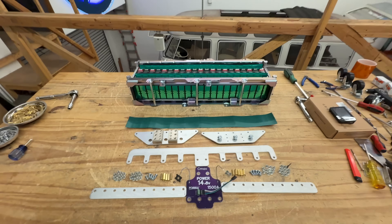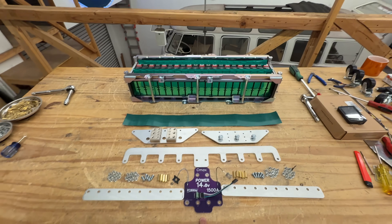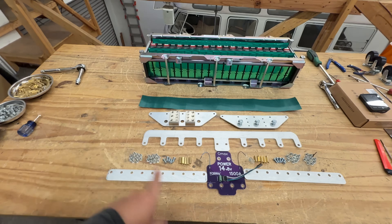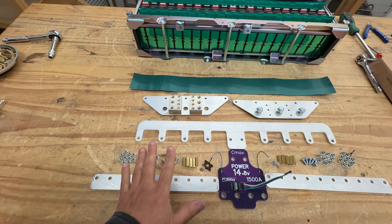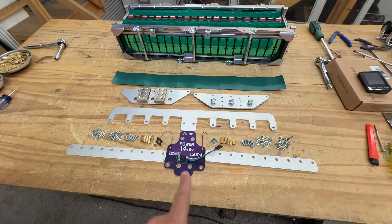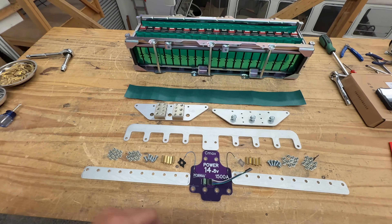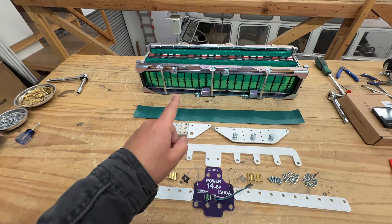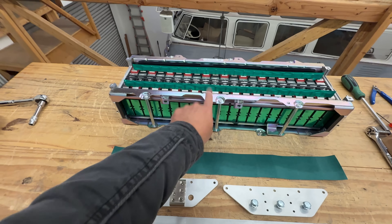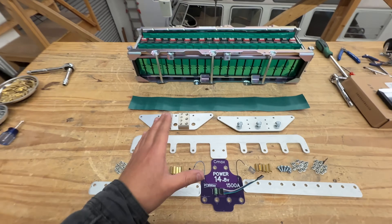Today I'm going to show you how to put together version 1.1 of this C Max bus bar kit. The parts changed and the way you assemble them changed, which allows us to make this kit a lot less costly and lower the price, while still giving you a kit that is really easy to install without having to take apart the module and reconfigure your cells.